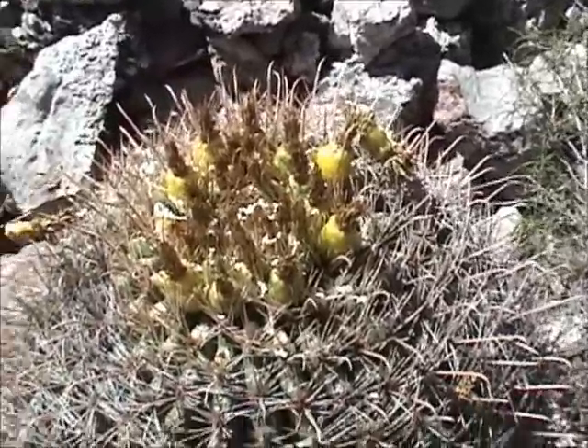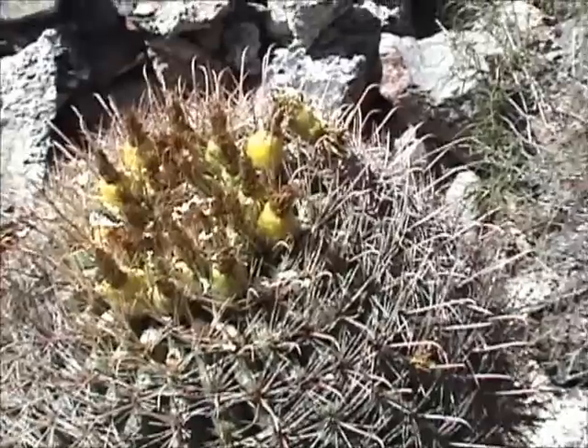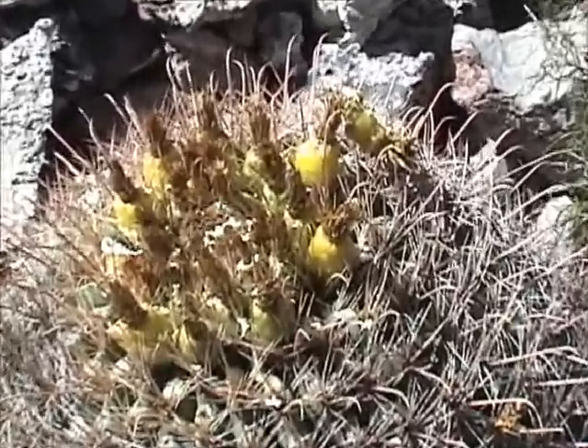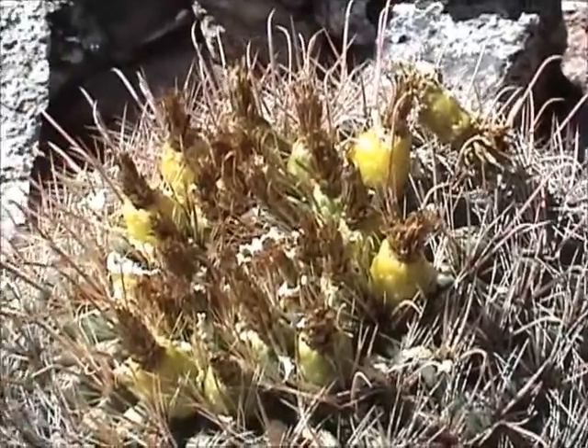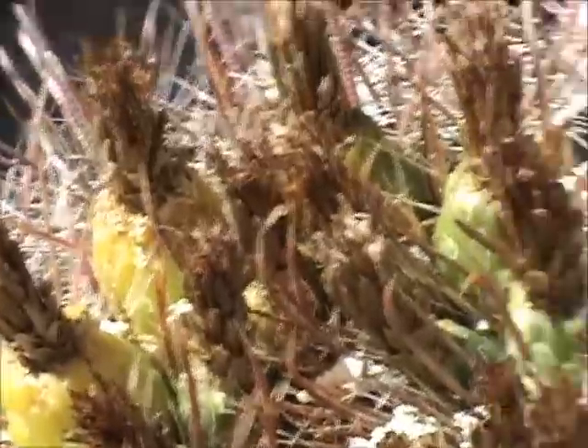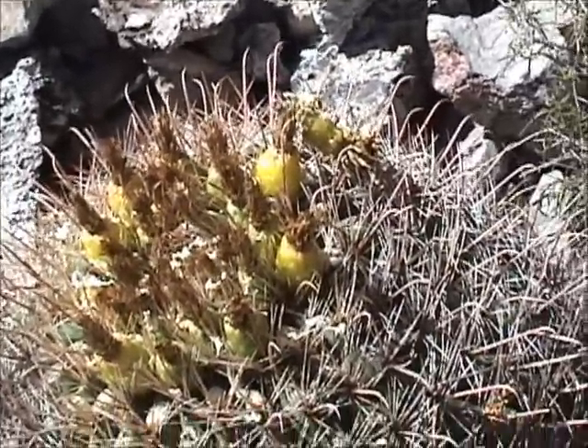Don't overlook the barrel cactus as a source of water for emergencies — as a last resort, if possible. But the flowering buds here, the pods — the little apples, we're going to call them — are worth taking and are nutritious for you.